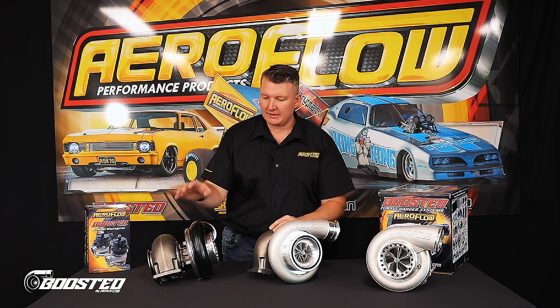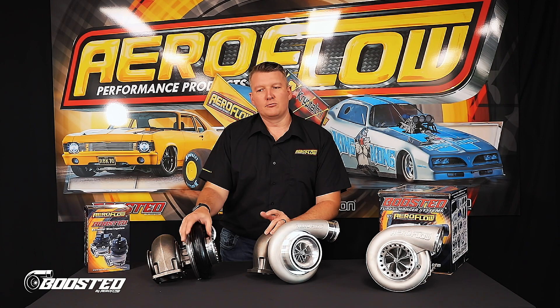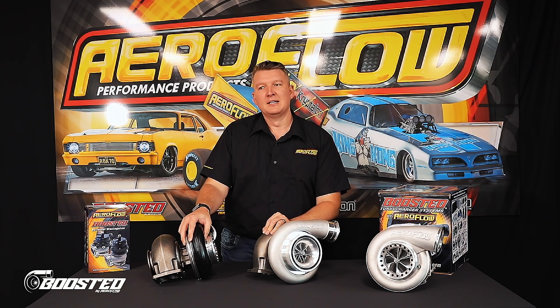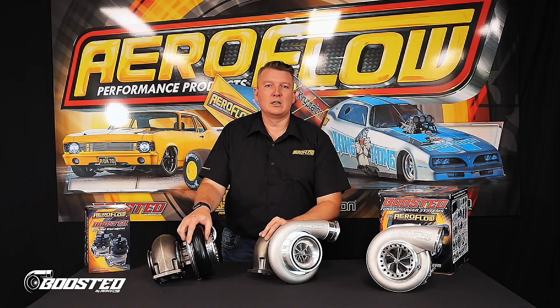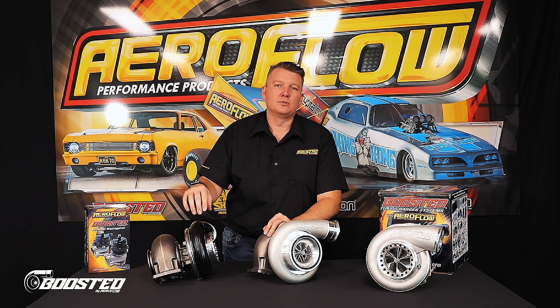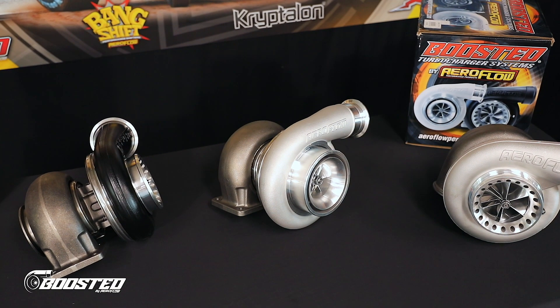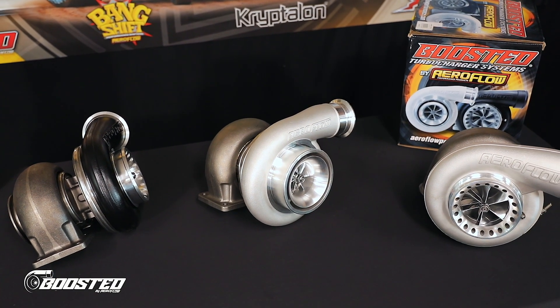There are plenty of journal bearing 88s out there too. I've got a customer with a six-litre iron block, standard stroke, rods and pistons — a very basic combination through a Turbo 400. On 21 pounds of boost, they went 1120 horsepower at the wheels. So it's well capable of over 1,000 horsepower at the wheels in most applications. You just need to choose where you want to be, how responsive you want it, and what capacity motor you've got — and then choose the one that's right for you.